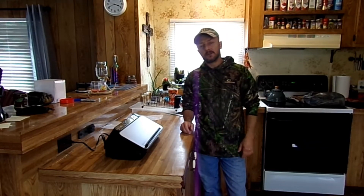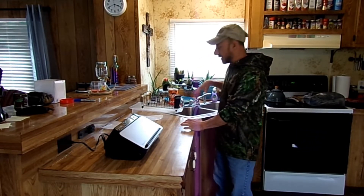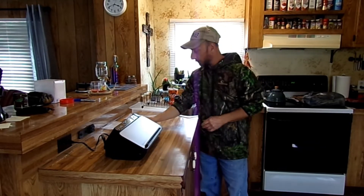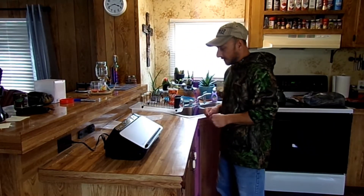Hey folks, welcome back to the channel. Today I will be using my food saver vacuum sealer again. I bought some pork chops the other day and what I didn't use I threw in a freezer bag and put them in the freezer. But today I want to put them in my vacuum seal bags and I'll show you a little trick I got with this — so let's get started.